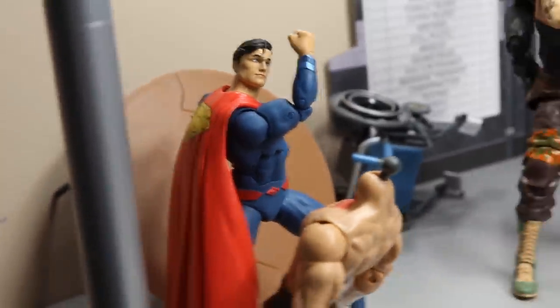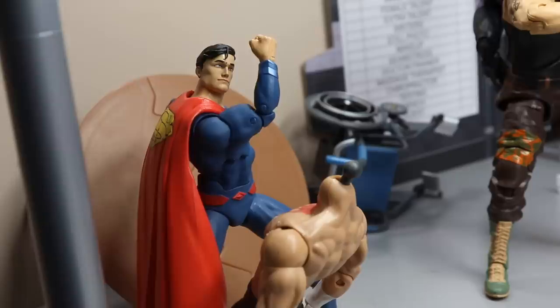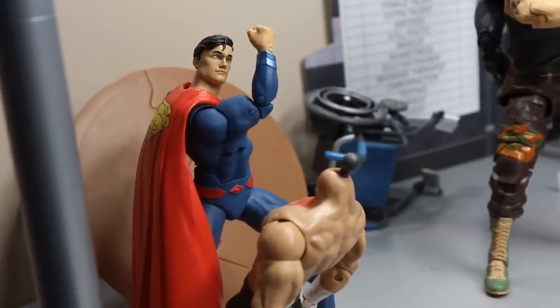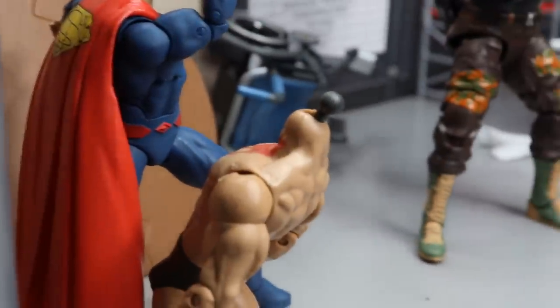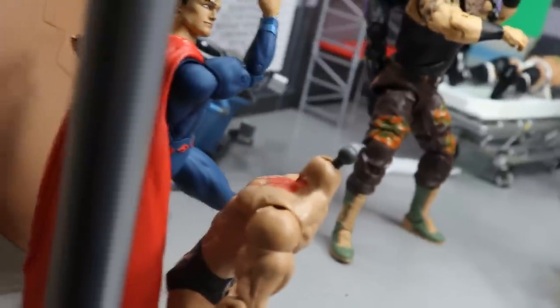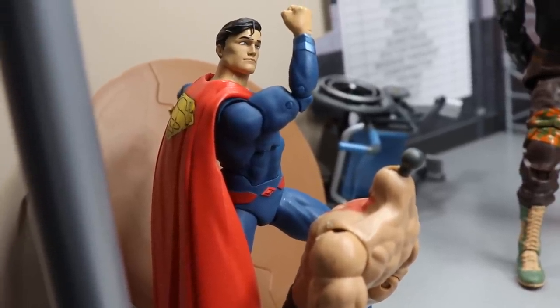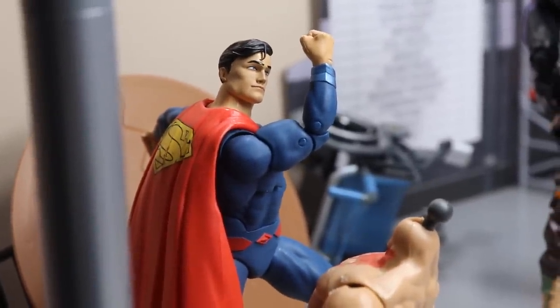I originally bought this Superman figure because I was going to make a Superman John Cena custom, but it's way too skinny — it didn't work out. Anyway, the facts of this setup are that Superman has hit Triple H with an uppercut so hard that his head has literally flown off. You can see it's no longer there — we got some blood leaking down the neck. We have to add the blood; it makes the setup better, more in-depth. This is not your typical Superman — it's unrated Superman, no lives are saved today.